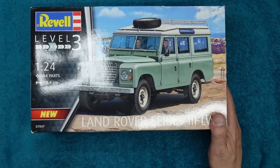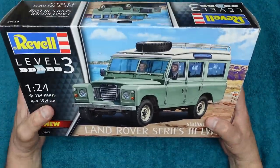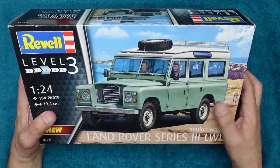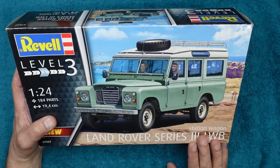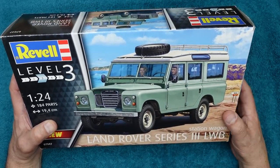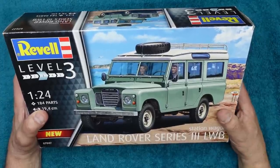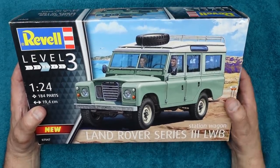This is the Revell 1/24th kit that came out in 2019, so it's a fairly new tool and a very nice kit. There are a couple of issues — they've got the handbrake and gear levers mixed up for left and right hand drive. It's a Series 3 station wagon, long wheelbase. Your other options are the Italeri kit, which is an old Esci kit and not very good, and the 1/35th scale Wolf kits from Hobby Boss, which are nice but have some issues too.